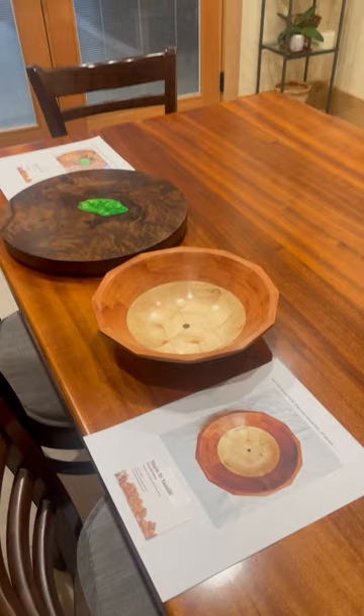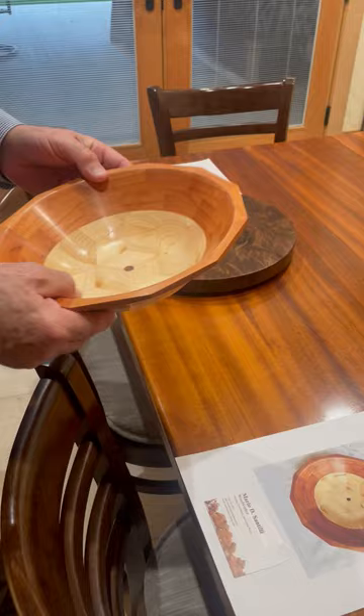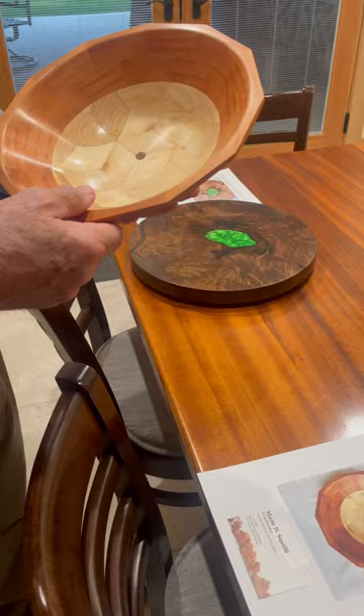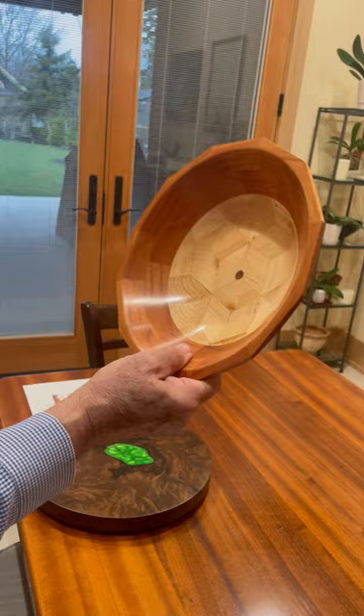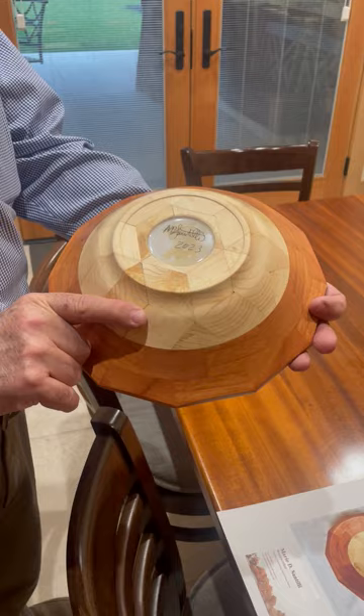Now this bowl is Douglas fir and cherry. This is Douglas fir left over from my house — this was a floor joist. And this is cherry, I don't know where the cherry came from. These are what we call tumbling blocks — they have a 3D effect with a geometric pattern. We like geometric shapes in orthopedics. Those are 60 and 120 degree angles. It's very light too. This is treated with lacquer, and it's got a little epoxy signature spot on the bottom.